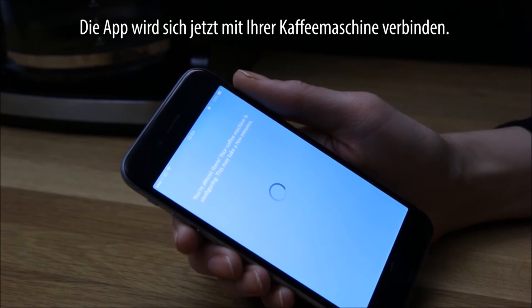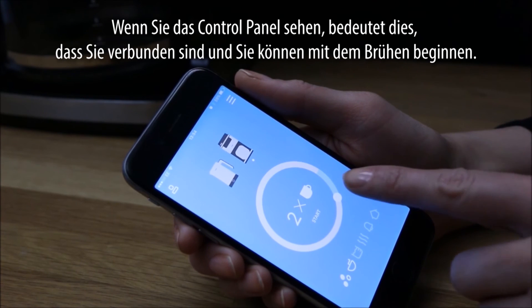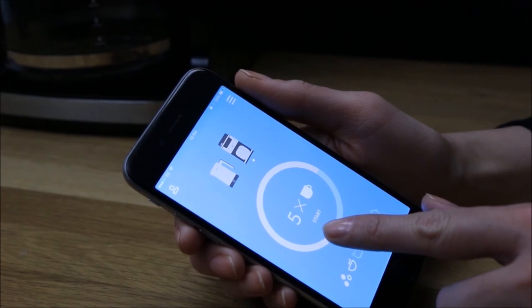The app will now connect to your coffee machine. Once you see the control panel, it means you have connected and you can start brewing.